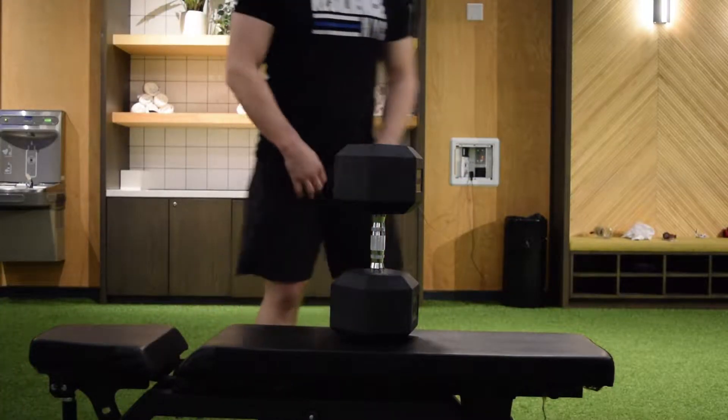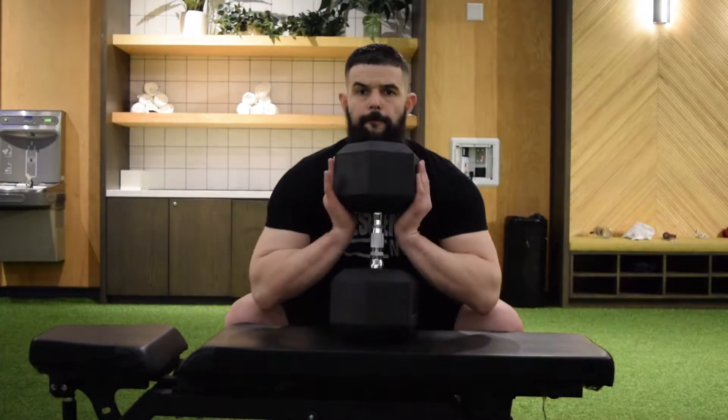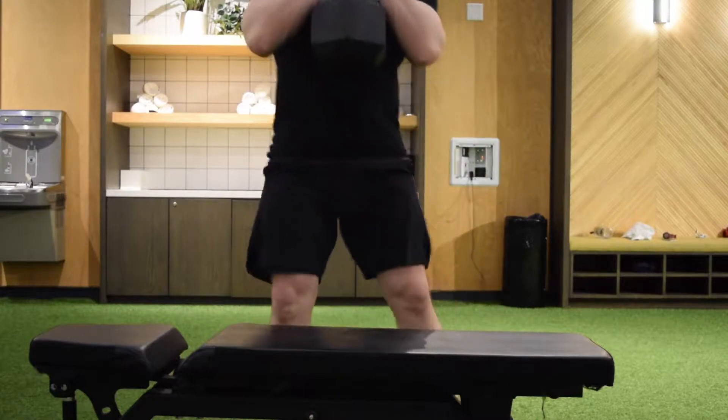One setup I like to use is to go ahead and put a bench in front of you. That way you don't have to pick up or lower the weight nearly as high.